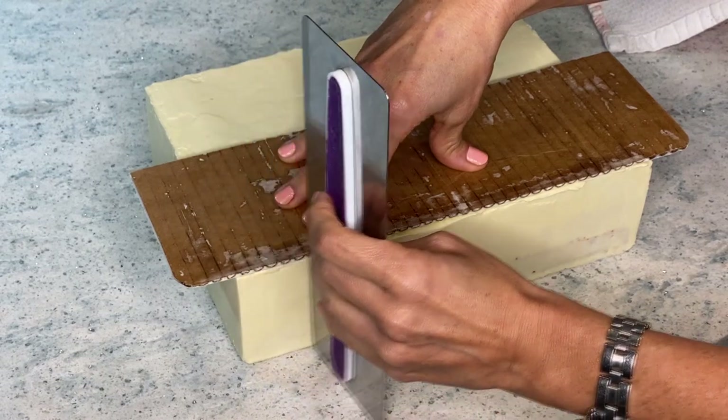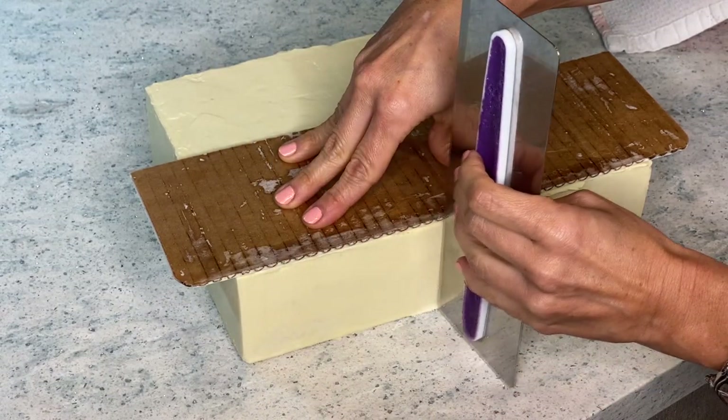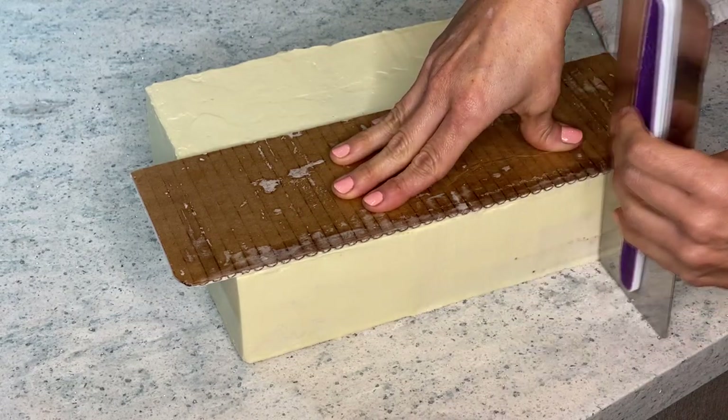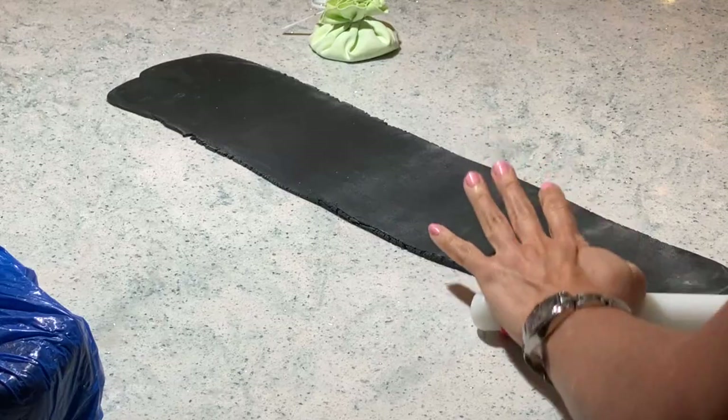Here's the trick — I go over all my angles and all my sides over and over again until they are all perfectly angled and perfectly smooth. Now it's time to decorate.